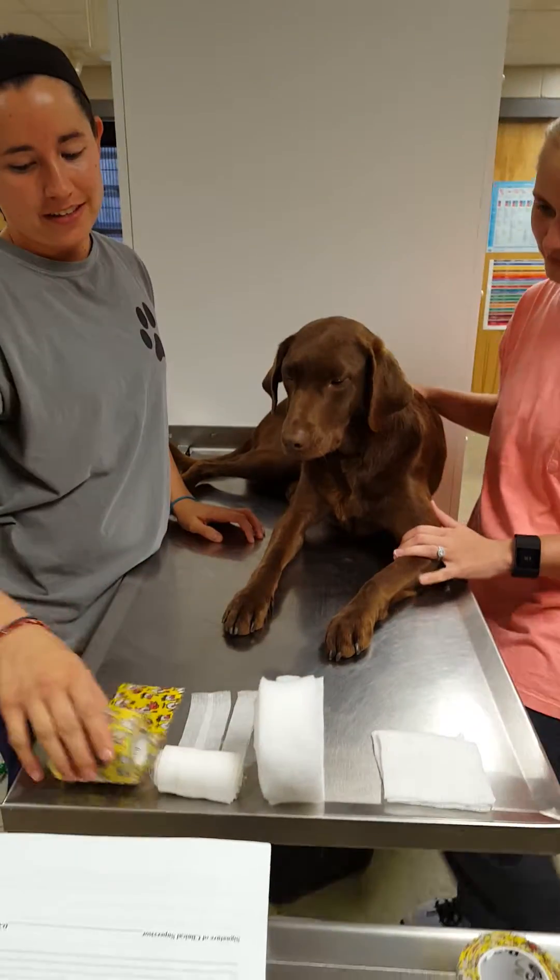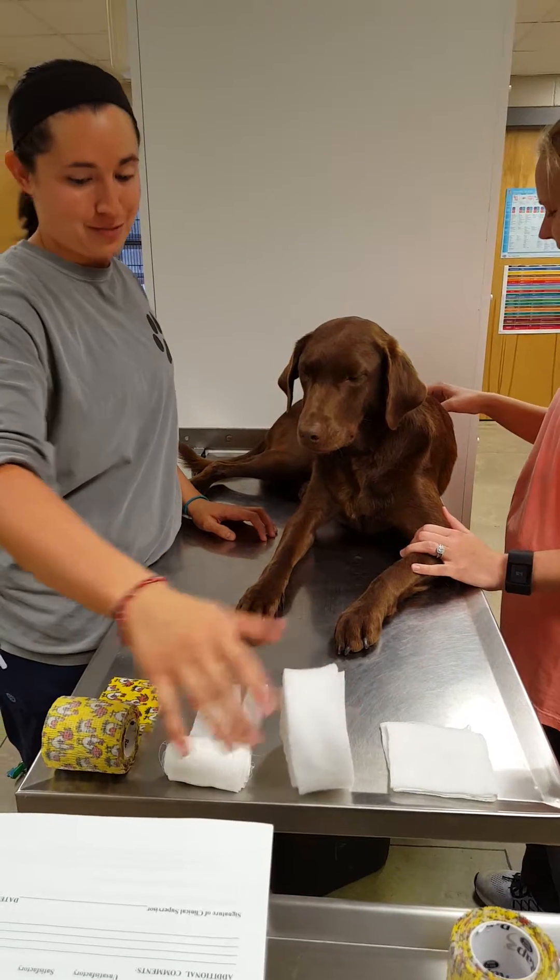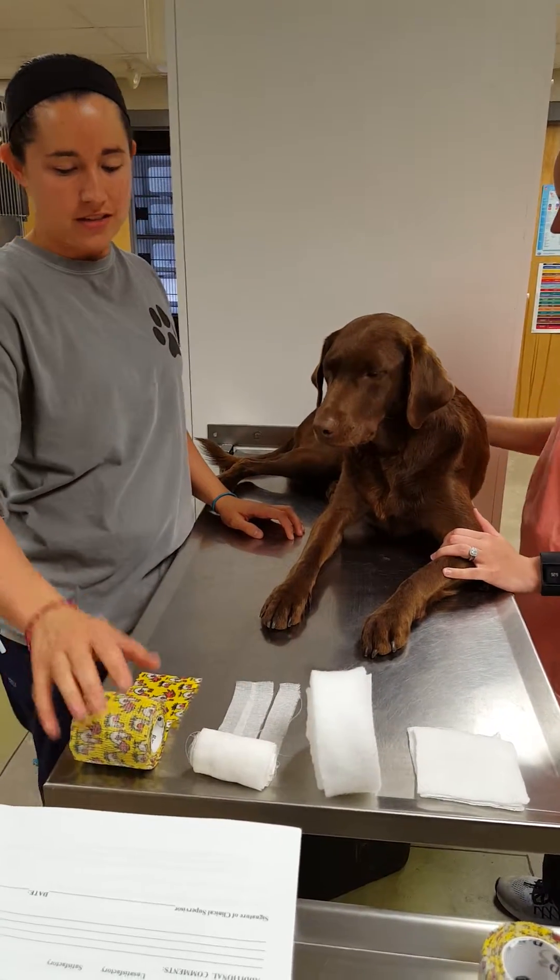I have all my necessary tools here. I have gauze, cast bandage, gauze wrap, and vet wrap.